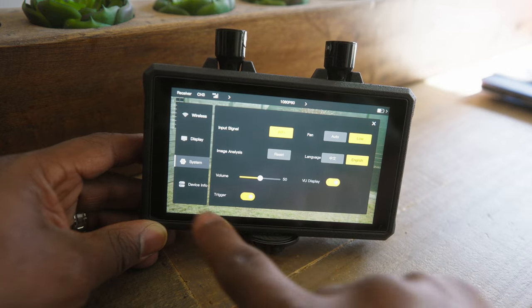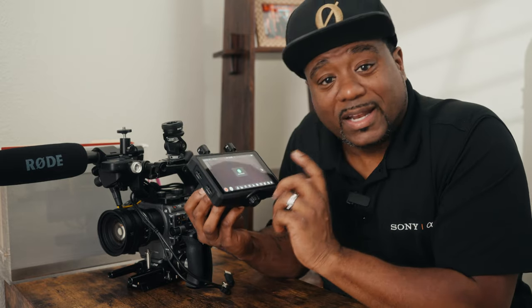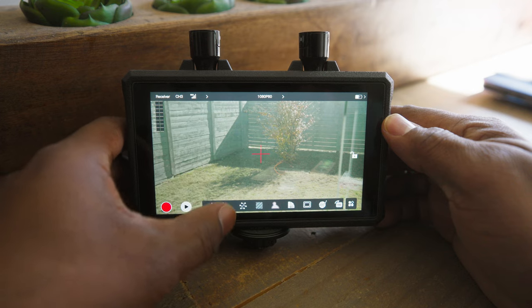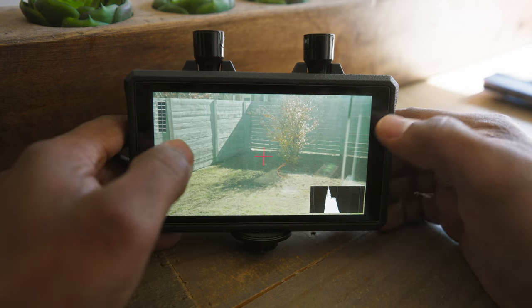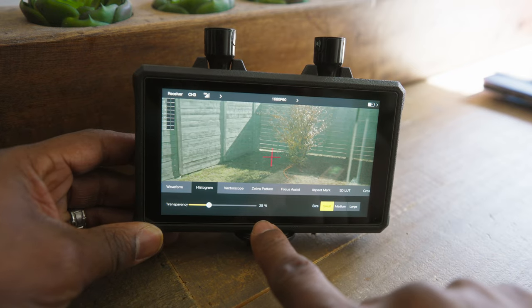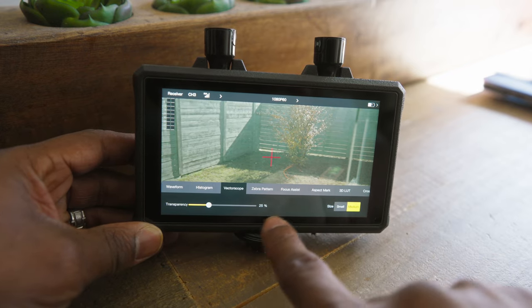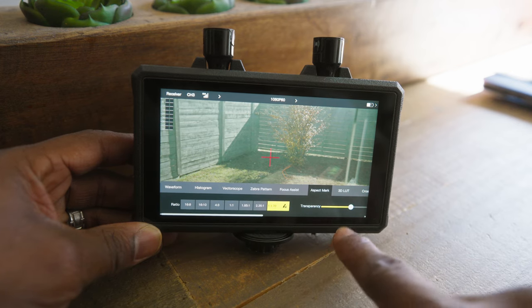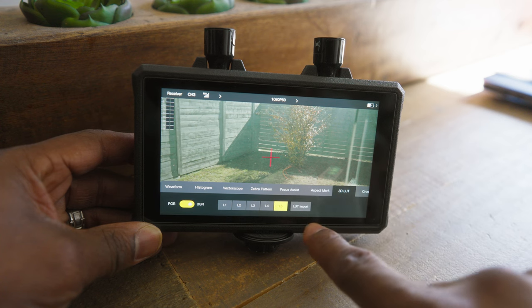It has a built-in fan with the option to turn it on, off, or set to auto mode. Mute mode keeps the monitor working with lower fan noise without affecting video recording. The Mars M1 Enhance offers a ton of advanced monitoring tools through the Hollyland OS, such as waveform, vector scope, zebra patterns, aspect mark, anamorphic desqueeze, crosshatch, and even false color — which I use to get my skin tones right when filming.